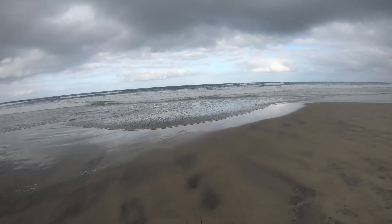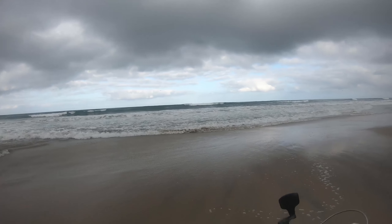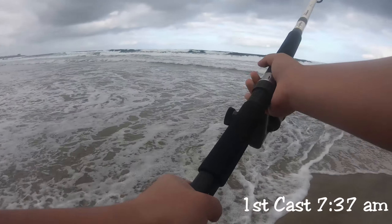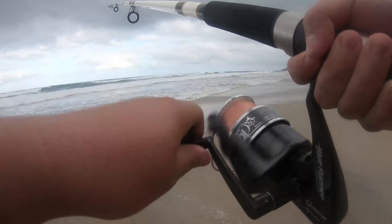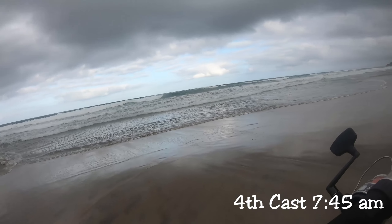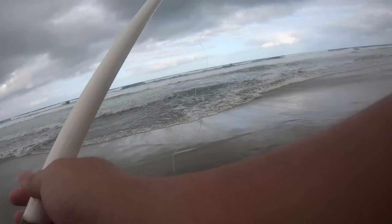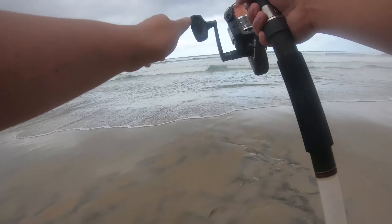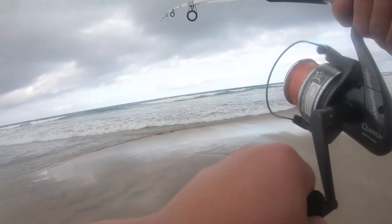I've also never really casted a rod quite as large as this one, so I'm expecting to struggle just a little bit. I officially had my first cast around 7:30 in the morning, and from there I just kept trying to see if I could get any fish to take my bait. It took me a little while, but after a couple of casts I think I got a bit better by the end of the day, but not by much. I wasn't really getting the distance I was hoping for, so I started walking into the ocean to cast from the surf. At this point the water was up to my ankles, and we were approaching high tide.